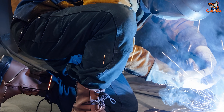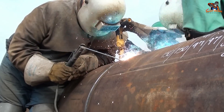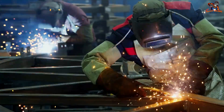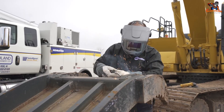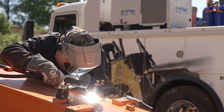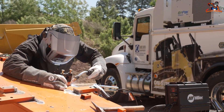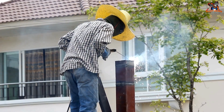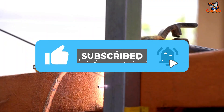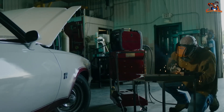With dedication, practice, and the power of shielded metal arc welding, you'll be welding like a pro in no time. Remember, the only limit is your imagination — grab your gear, strike an arc, and get ready to create something truly awesome. If you enjoyed this video, be sure to like and subscribe for more welding adventures, and hit the notification bell so you never miss a new video.